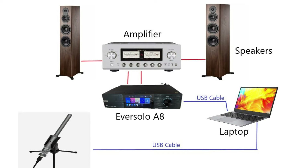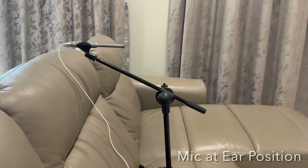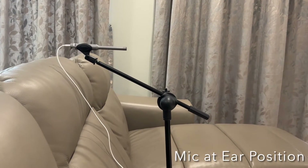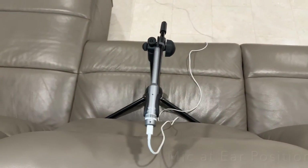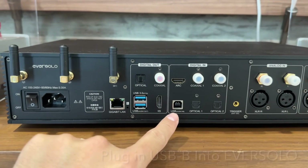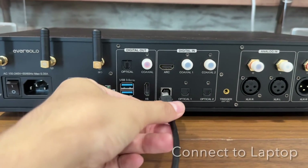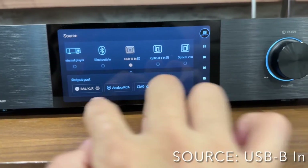This is how we will be connecting the hardware. I'm assuming you already have your Eversolo AA connected to your amplifier and hi-fi system using the existing connections. We'll add connections in blue: from the microphone to the laptop, and from the laptop to the Eversolo AA using USB cables. Place the microphone facing the loudspeakers, with the tip at the middle of your head position at the usual listening position. The UMIC-1 comes with a small tripod. Connect the microphone to the laptop. Behind the Eversolo AA there's a USB-A and USB-B connection — use only the USB-B connection. On the home screen select source and click on USB-B input, and make sure the output port matches what you have.